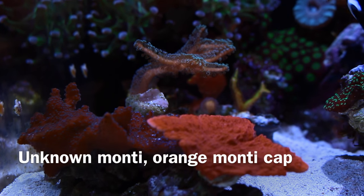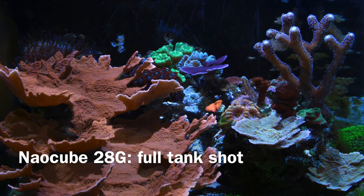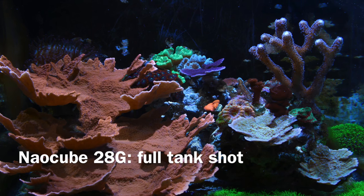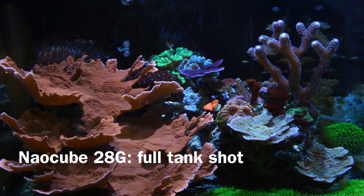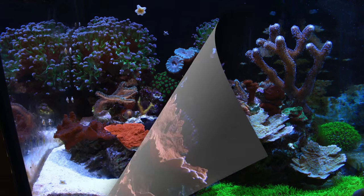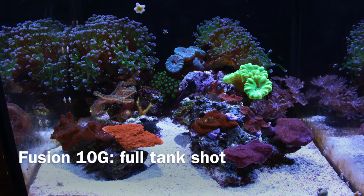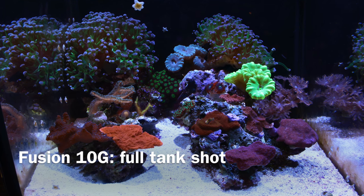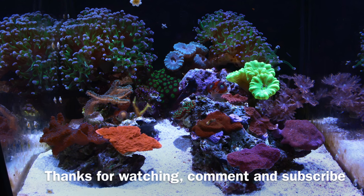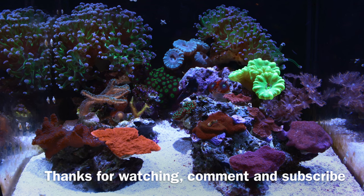Everything has grown since last video. I'll finish with some full tank shots — first my NanoCube 28 Gallon, and as you can see, everything looks nice. And here's a full tank shot of my Fusion 10 Gallon. Hopefully everybody liked my combination video — tell me what you think. Thanks for watching, comment and subscribe for the next one. Take care.